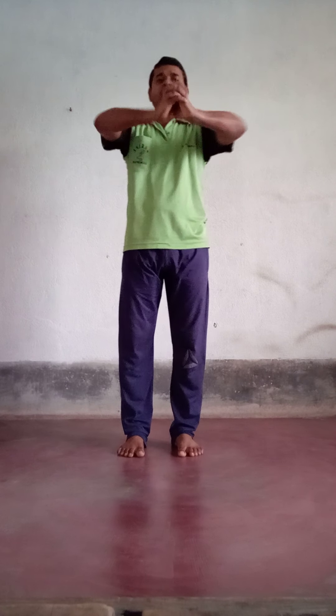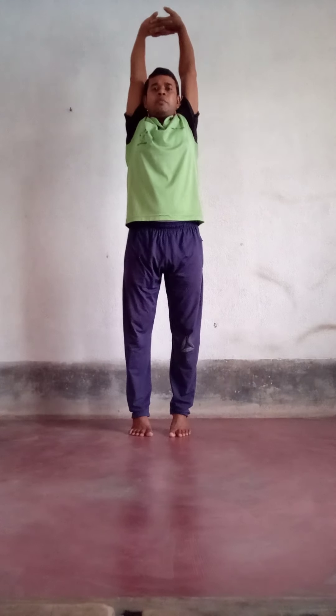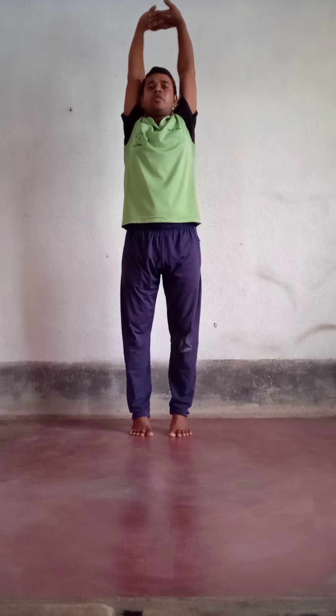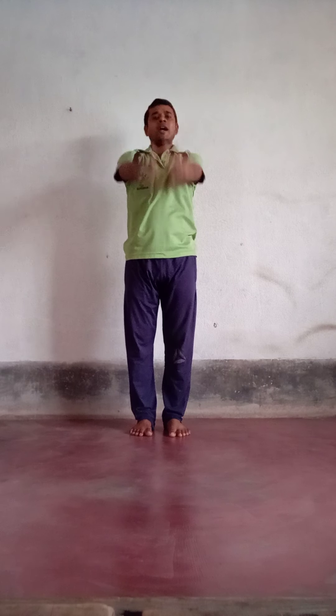Internal hand, change your palm. Hands up. Maximum stretch. Stay for a few seconds. And down. Hands also down. Release your hands.